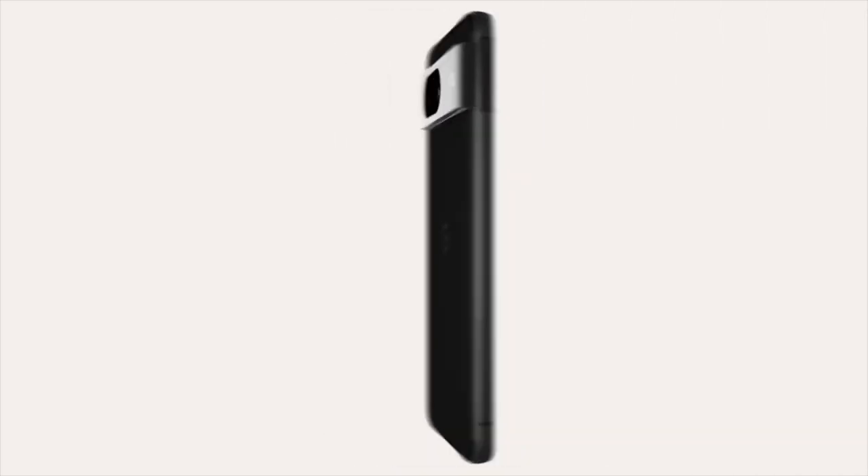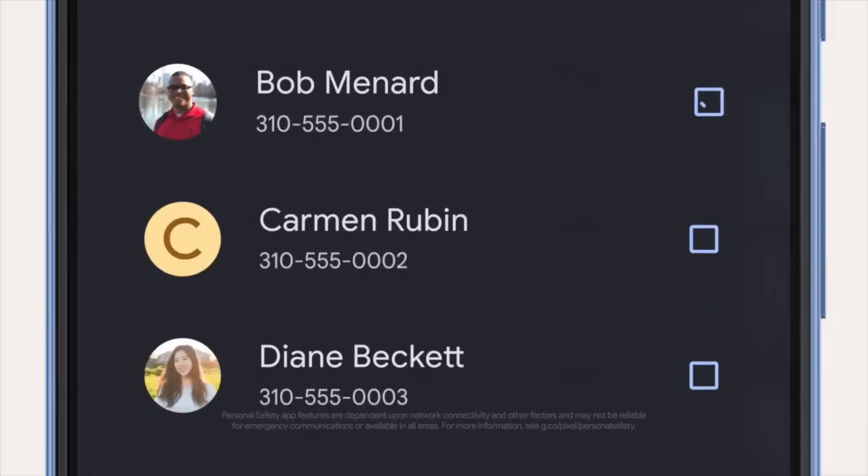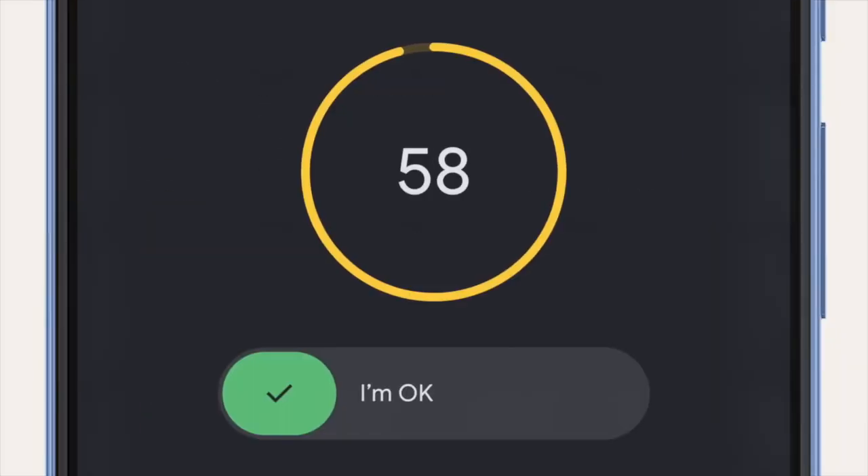So it's all those little but big features and enhancements that make the Google Pixel the go-to phone for many. And for me, that is the Google Pixel 8 Pro.